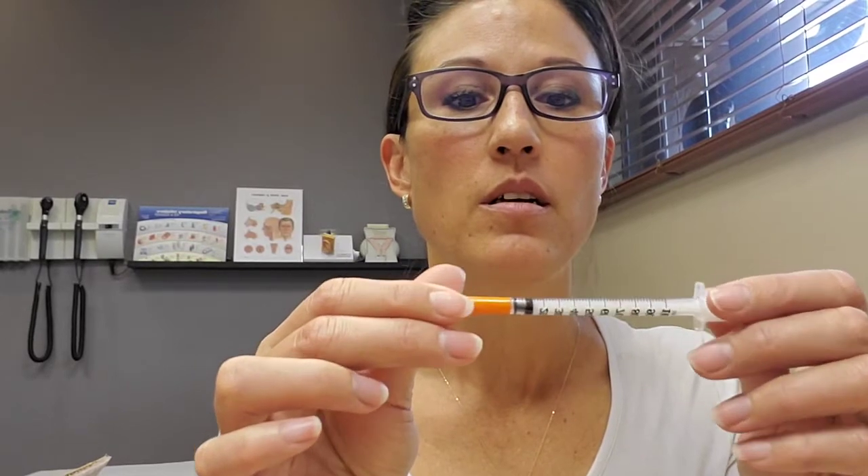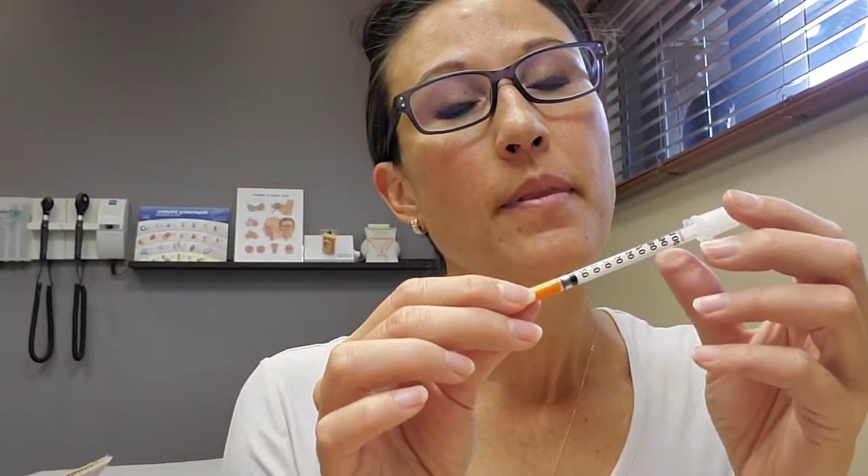Then you're going to take one of the syringes. The instructions on this particular injectable state 0.1 mls, and these are insulin syringes. On the insulin syringe you're going to see markings — 10, 20, 30 — and 10 units equals 0.1 ml, so that's what you're going to be drawing up.